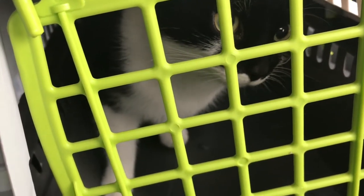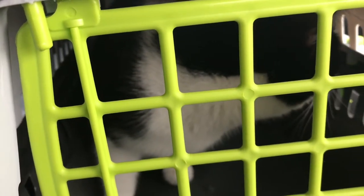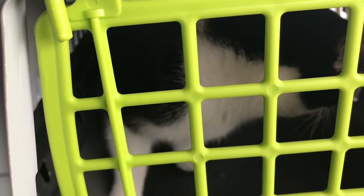Here we are waiting to go into the vets. You got anything to say, Zorro? You looking forward to this? He's being a little scared boy and camera shy.